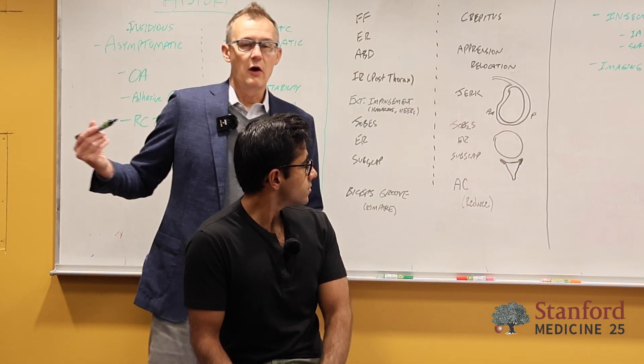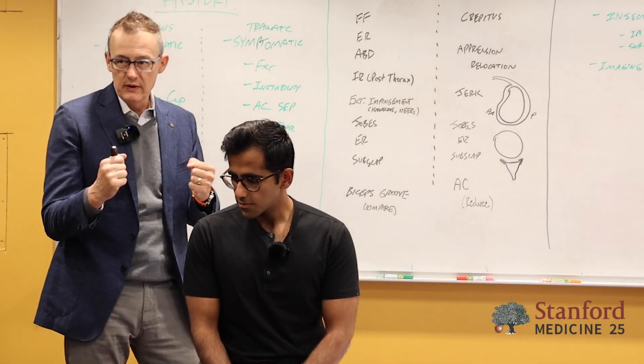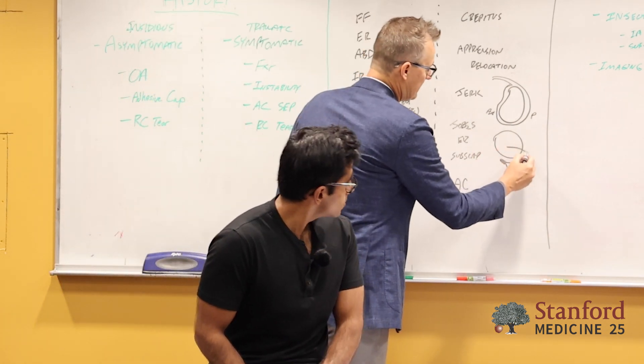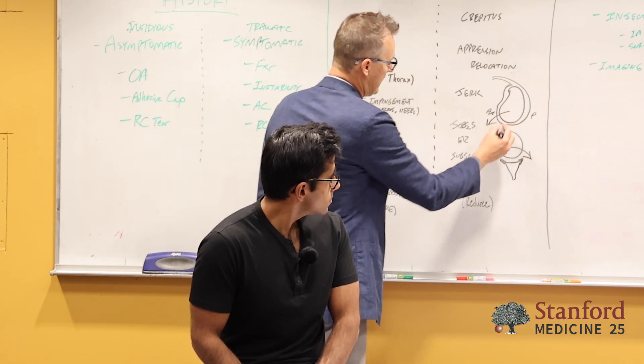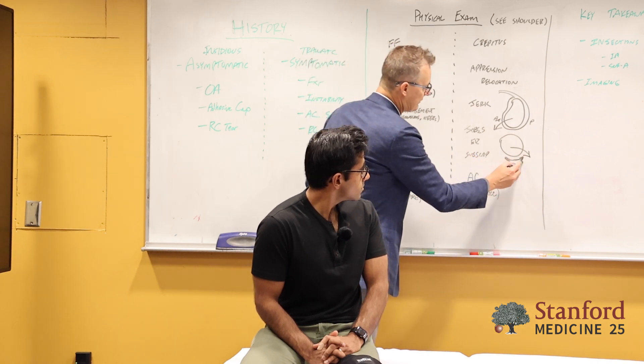Consider a rugby player who gets hit from behind — smashed, arm comes out the front, falls on it, arm slides out anteriorly. When that happens, 90% of the time the anterior labrum rips — what we call a Bankart tear.